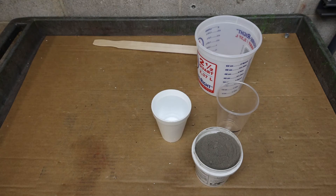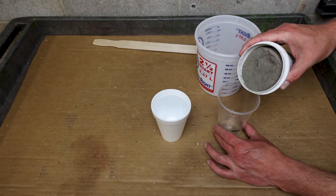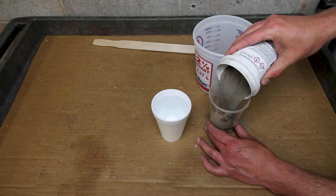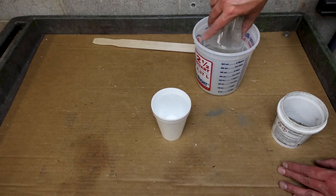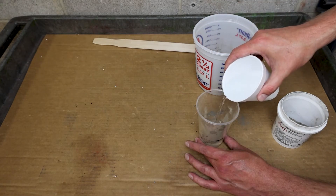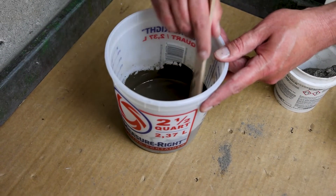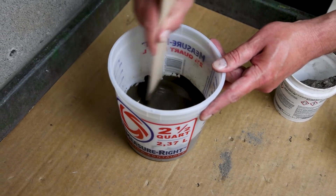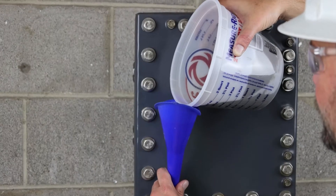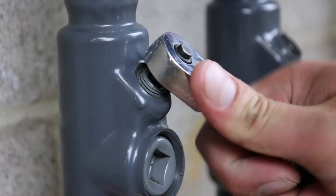Prepare the sealing compound using a completely clean mixing vessel for each batch. Shake the dry sealant thoroughly in all directions. Mix the sealing cement by adding one part clean, cold water to two parts sealant by volume. Add water and stir immediately and thoroughly. Pour the sealant into the fitting until the mixture is level with the last thread. Wipe the fitting down to remove any excess sealant and tighten the small plug thoroughly.